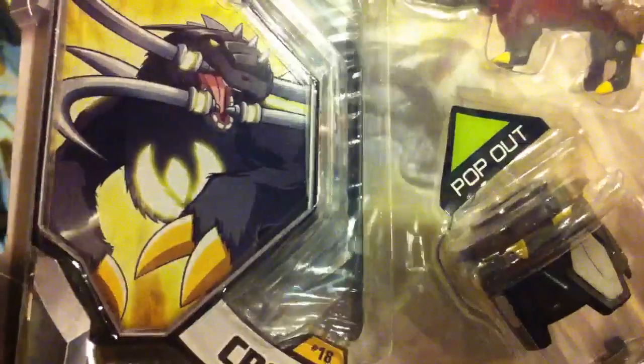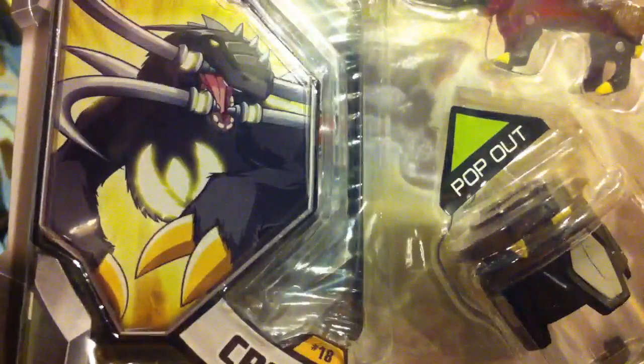You guys don't know that I already unboxed Librax — it was my first Eclipse Monsoon. But we'll be opening Crossbolt first, then Longfang, then Quake Force.